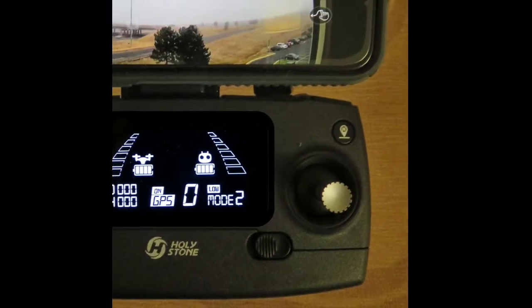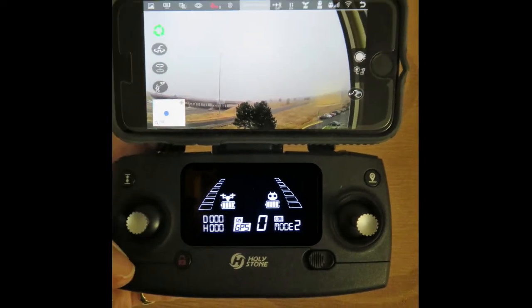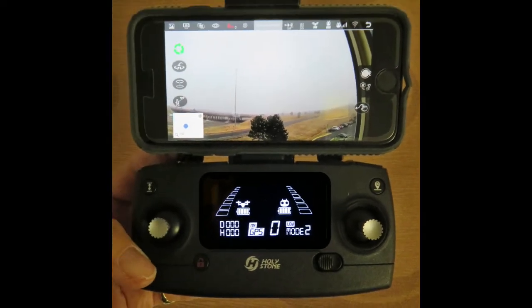If the drone is flying any direction but directly away from you, the right joystick can be confusing at first. You really have to imagine you're in the drone's pilot seat and you're facing the direction that the camera is aiming.